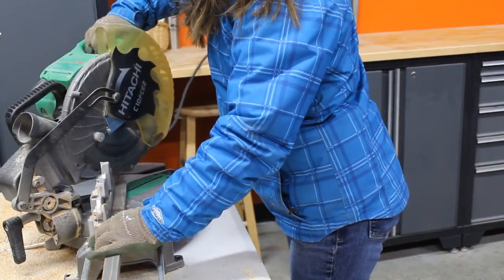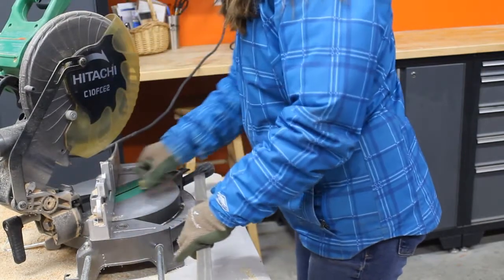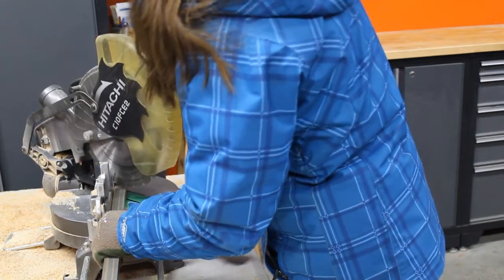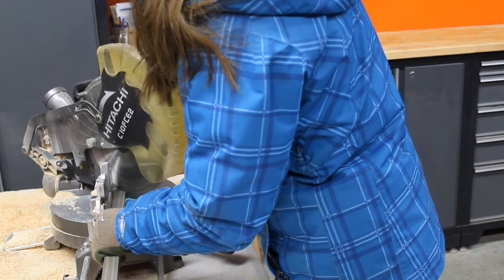Next you will need to cut out the pieces to build your frame. My friend gave me some pre-stained one inch wide by three quarter inch molding strips and that is what I use for my frame pieces. I mitered each of the edges at 45 degrees.